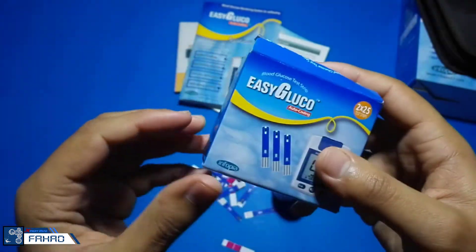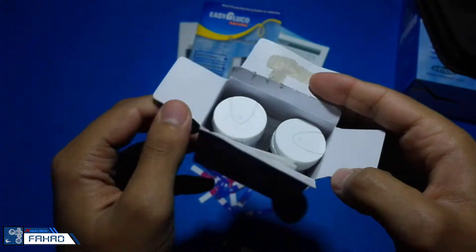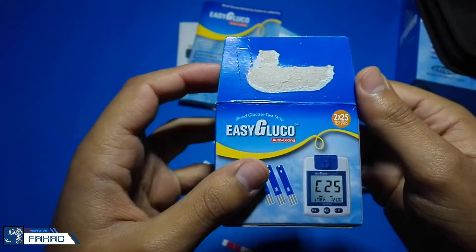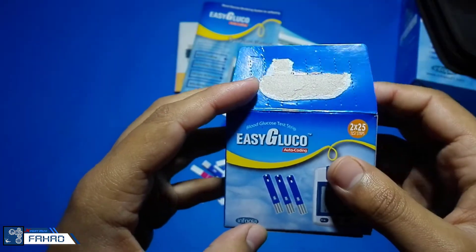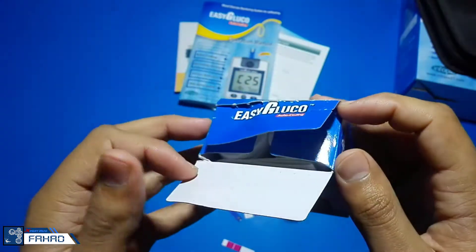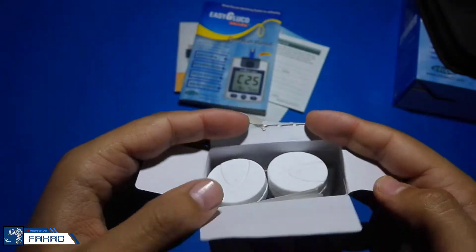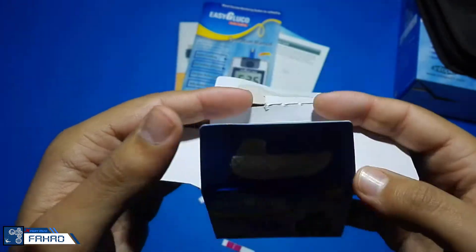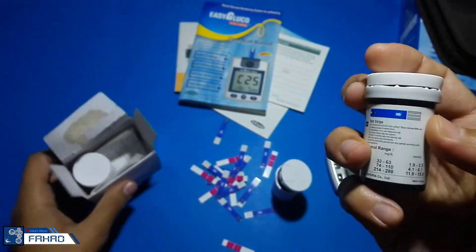I also got some extra strips for nearly 10 bucks, because I did not think that strips would also come with this glucose meter. They are the same strips — as you can see, the code on both is C25.